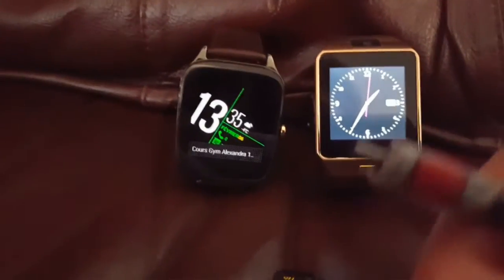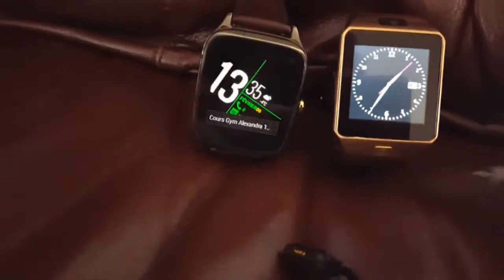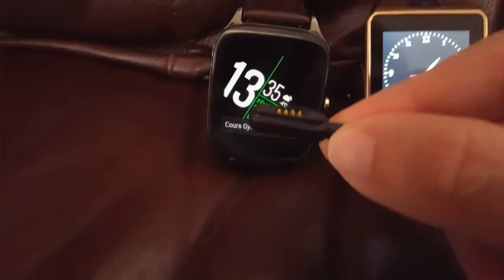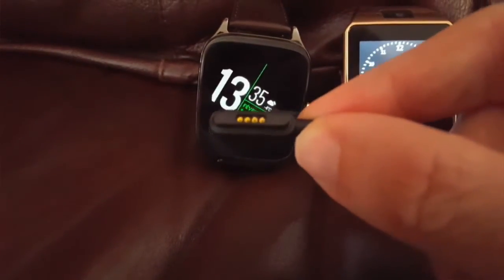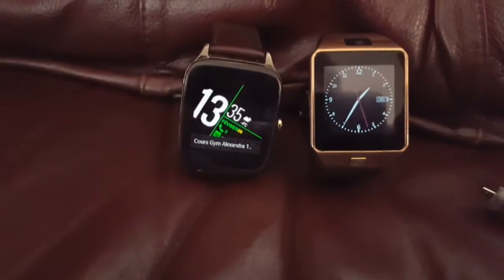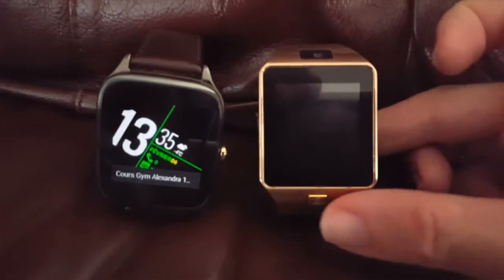One thing I like very much is that the Chinese smartwatch has a normal USB connector, like all your other devices. For the Android Wear watch, they usually have a proprietary connector, so you always have to get the right one. This one is universal, this one is proprietary.